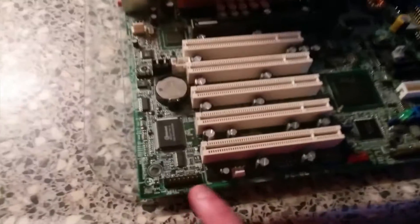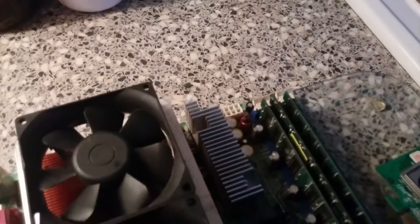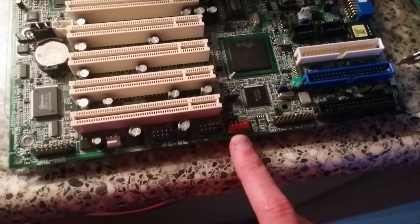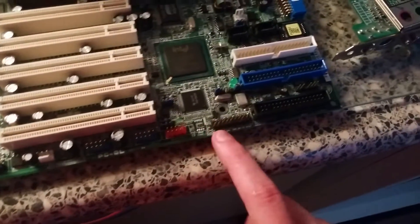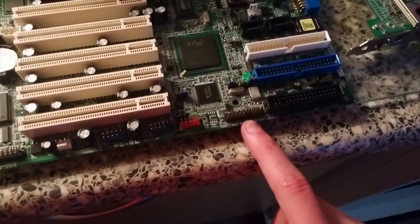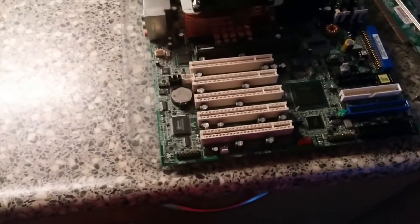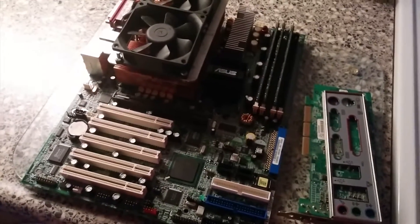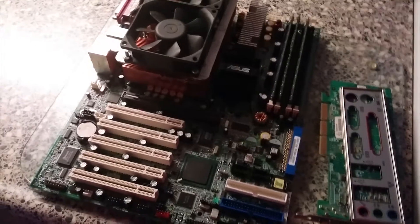There's a game port connector, and plenty of fan expandability with multiple fan connectors around the board. We've got two USB 2.0 headers, an IEEE 1394 FireWire header, and the front panel header. I'm not quite sure if the clock battery is still good, but I'll probably have to replace that — I should have a couple of those in stock, unless someone in this house has once again tossed them, because that has happened before.